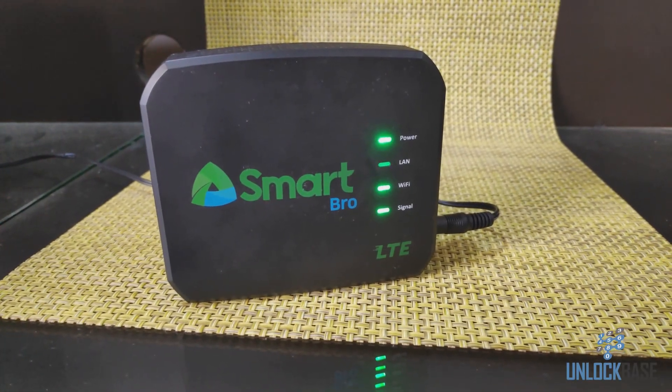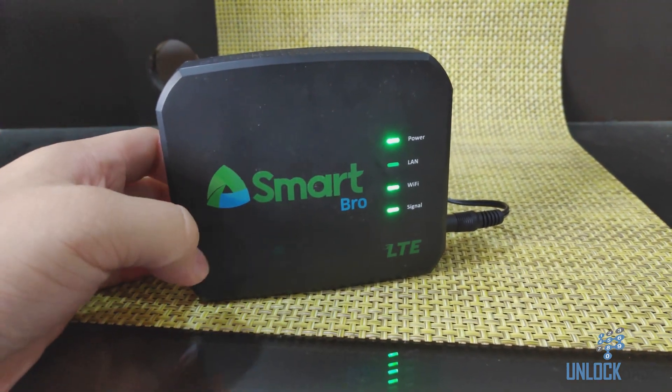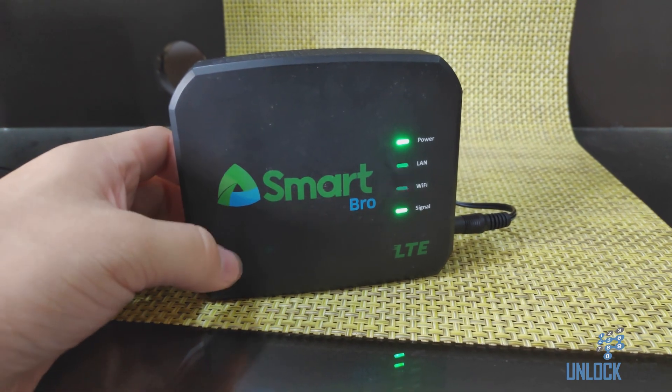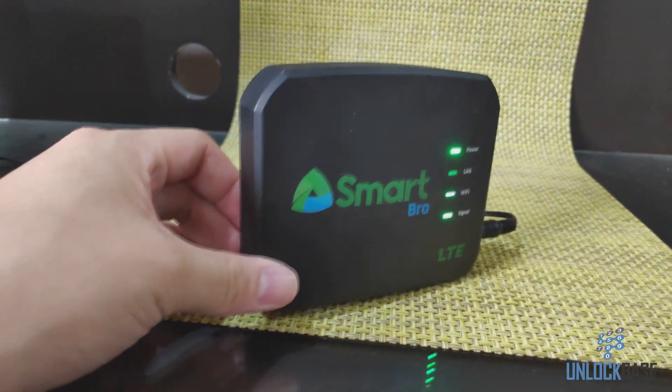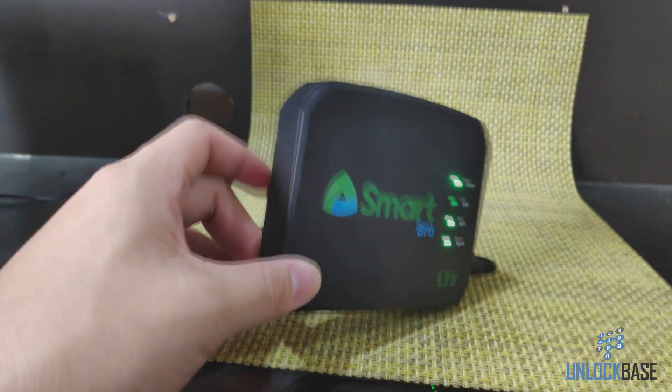Hello, and in this video I'll be showing you how to modify your Smart Bro prepaid home Wi-Fi, also known as the Evolution FXID3. We're gonna be modifying this thing by adding an external antenna or outdoor antenna connectors.